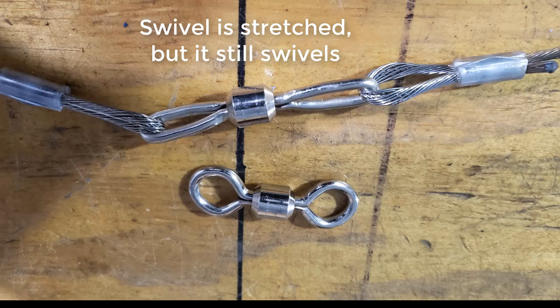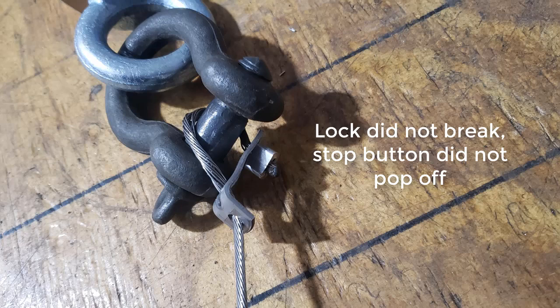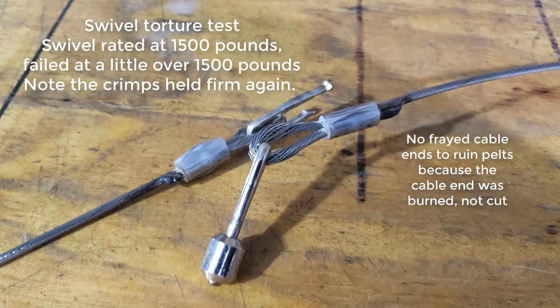I've got a lot of these videos that I could put up here, but honestly they're about as exciting to watch as watching paint dry. The key takeaway is that each component of the snare is tested — the cable, the crimp, the lock, the stop buttons — everything is tested to make sure that it either meets or exceeds specs.